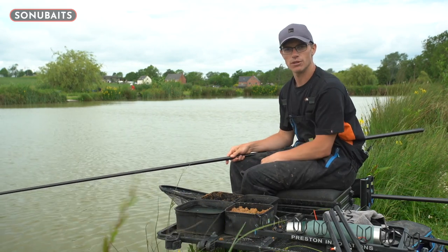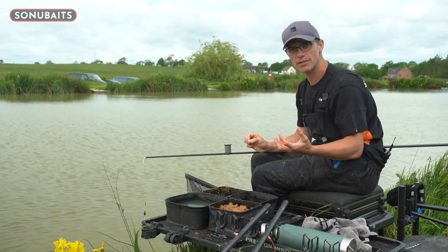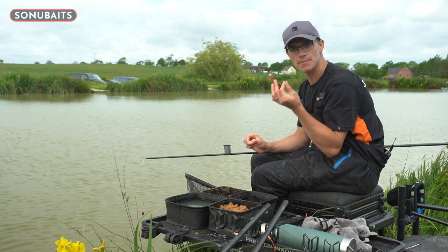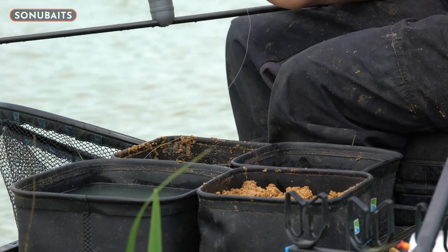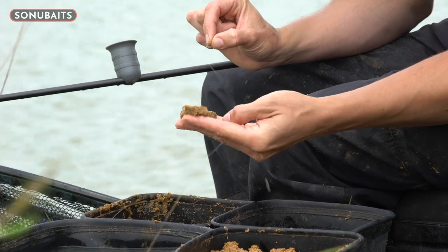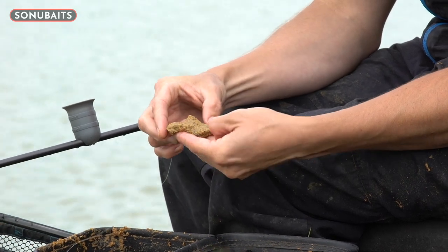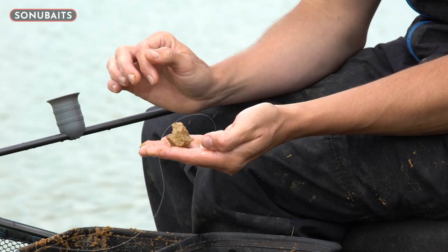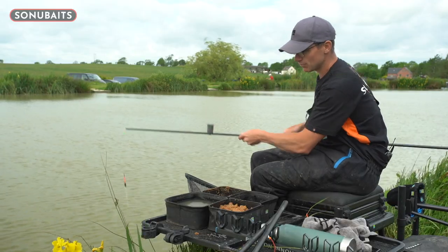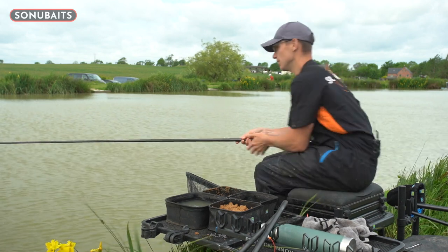Let's show you how to hook the paste on. First, get a nice big bowl of water on your side tray — having your fingers glazed with water really helps getting paste on the hook. Stick your hand in, get a wet hand, then pick off a nice big blob of paste. You can see it's nice and wet but not sticking to my fingers because they're wet. Lay the hook to the bottom of the paste, roughly form it, dunk it in the water again and slide it into the pot. That's as easy as it is.